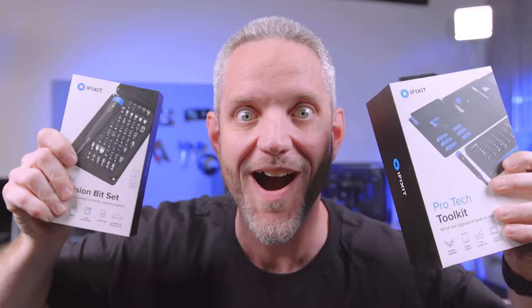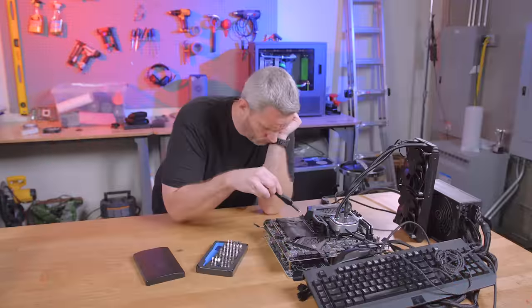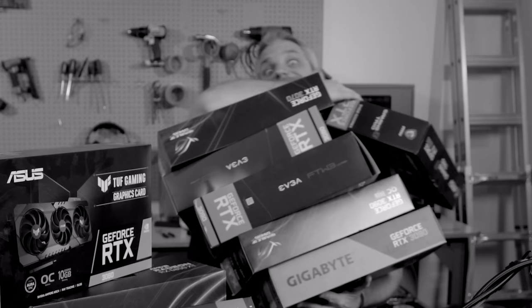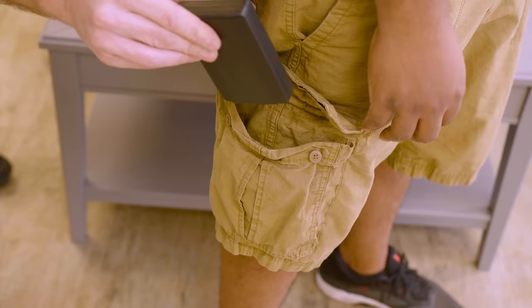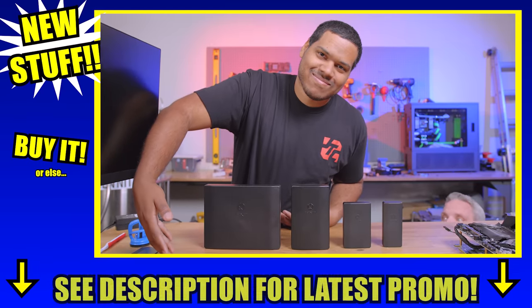We interrupt this video to bring you a special message from iFixit. We interrupt this interruption with this interruption about new stuff from iFixit. We should have a new graphics card, but inventory sucks — fix the inventory problems with iFixit. Can't fix that with iFixit? Just kidding, yes you can. Wish you could take iFixit anywhere? Introducing the new Moray and the new Mino — take them anywhere. Get iFixit for your loved ones, or just get them for yourself.